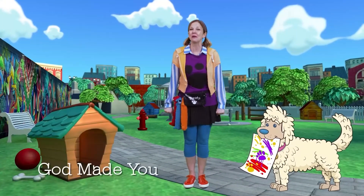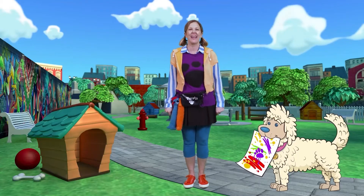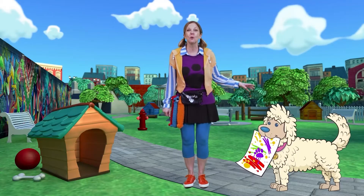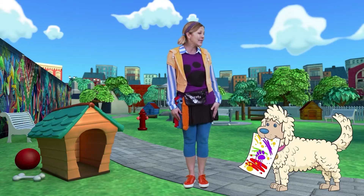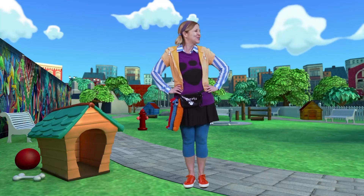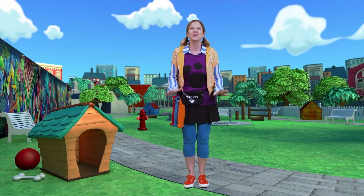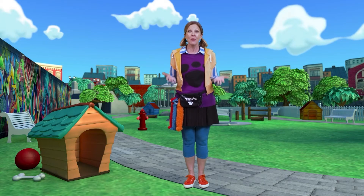Well, hi, friends. I'm Carrie the dog walker, and this is my best dog, Stormy Jane. Look — Stormy is holding the painting she made today. Stormy, that is so creative. Way to go, girl. Go get yourself a treat. Stormy's creative work of art reminds me of today's true story from the Bible. God is so creative that he made everything.